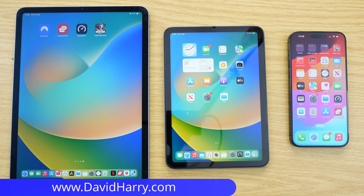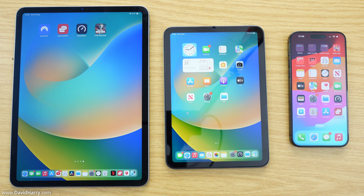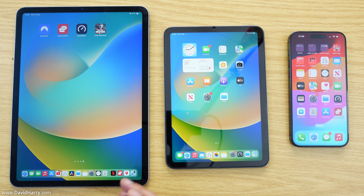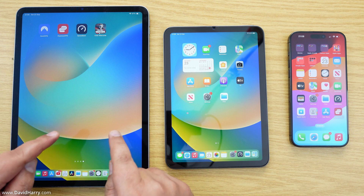David Harry here, and in this video I'm going to show you what I consider to be a pretty serious problem with the new iPhone 15 Pro Max — basically its inability to power certain external storage devices. I'm going to show you the problem with the iPhone 15 Pro Max, and I will show you that this problem does not exist on the iPad Mini 6th gen or an iPad Pro M2.